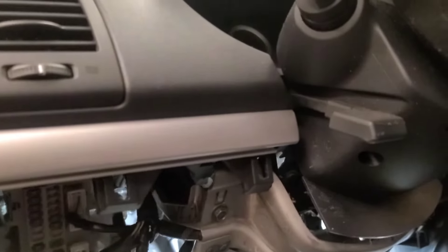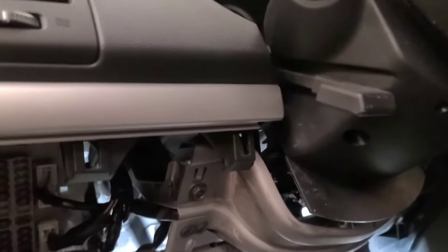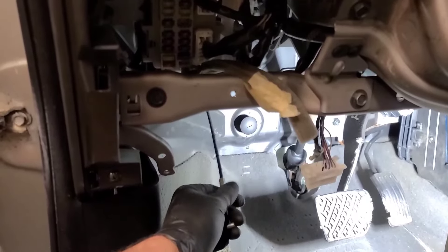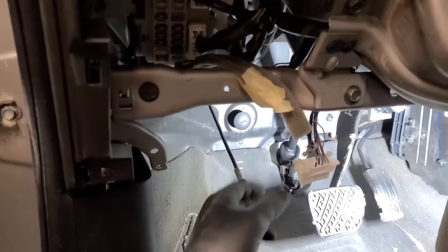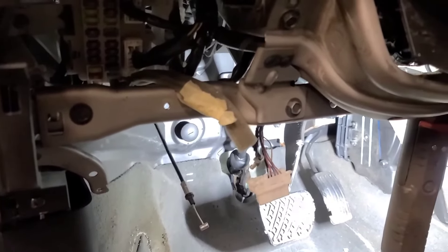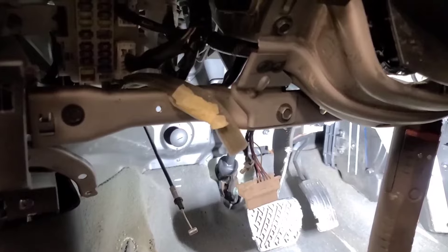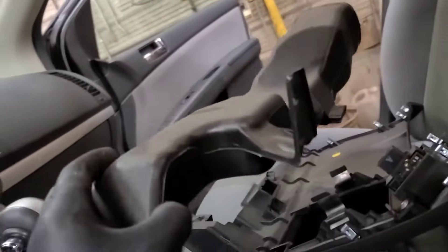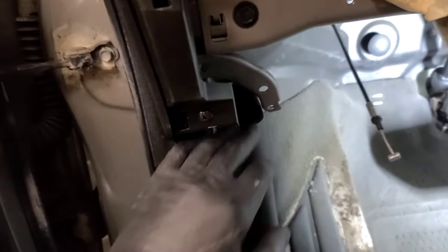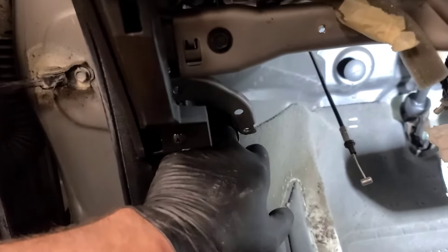I've removed the trim below the steering column — there's one screw down in this corner. Undo the hood release cable, unclip the DLC connector and the connector on the switch on that cover, pull that cover off with clips. Take the air distribution pipe out by removing the screw in the ear and dropping the right-hand side down, then pull it out from behind the air distribution passage — I guess it goes to the back seats or something.